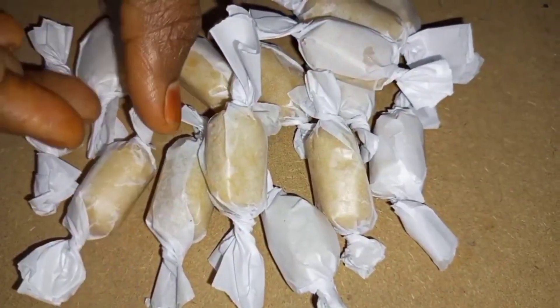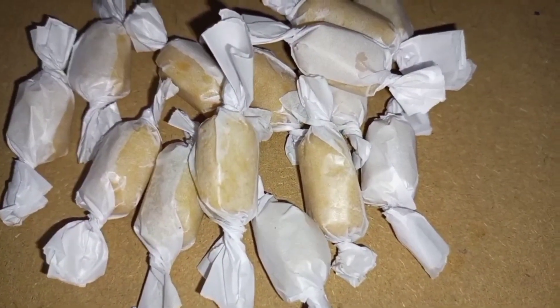Hi, hello everyone, welcome to our channel Cookkie Tamil. Today we will talk about the recipe of the Kolandis.